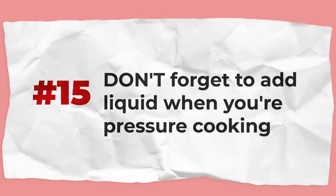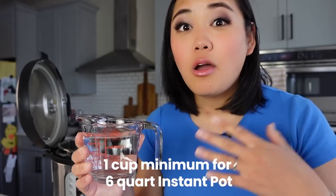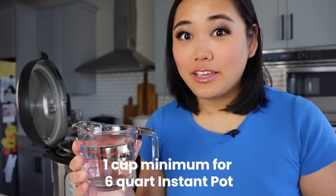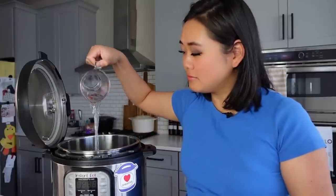Never forget to add liquid when you're pressure cooking. For a six-quart Instant Pot — which is what most people have — you need a minimum of one cup of water no matter what you cook. Until you get into really advanced cooking, just know your minimum is one cup of liquid, which can be water, broth, juice, or beer. Just don't pressure cook with dairy — it can curdle and burn.